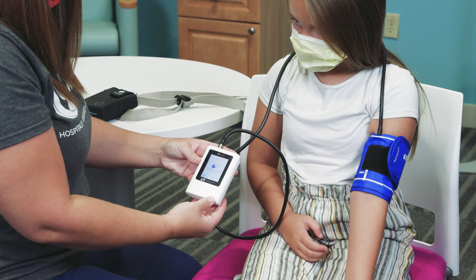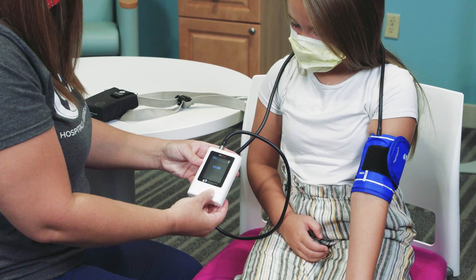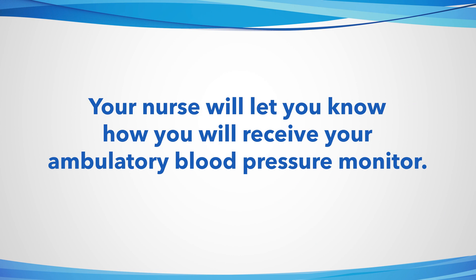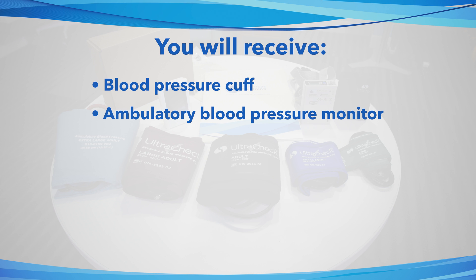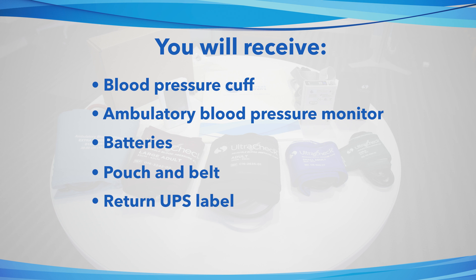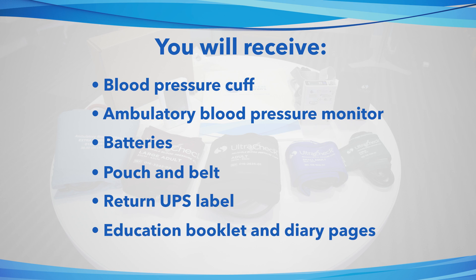Sometimes our patients are asked to complete ambulatory blood pressure monitoring. Your nurse will let you know how you will receive your ambulatory blood pressure monitor. With this you will receive a blood pressure cuff, ambulatory blood pressure monitor, batteries, pouch and belt, return UPS label, education booklet, and diary pages.